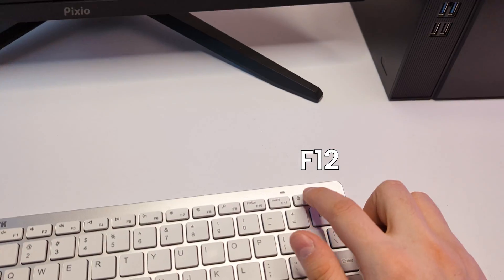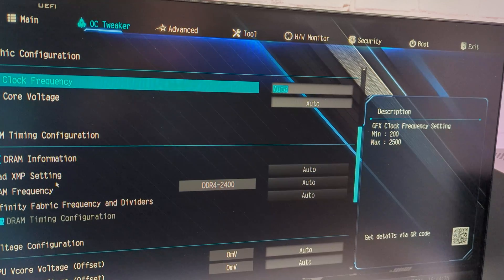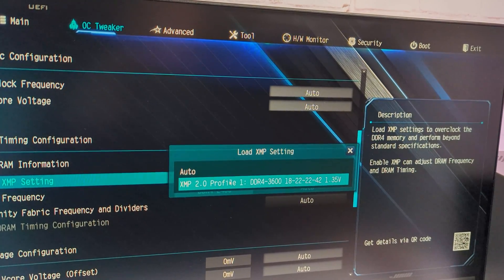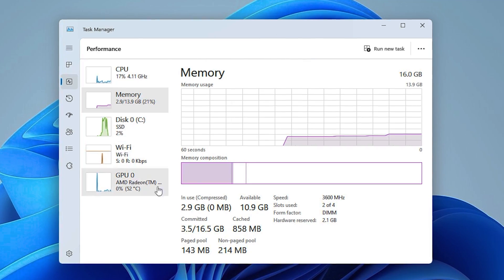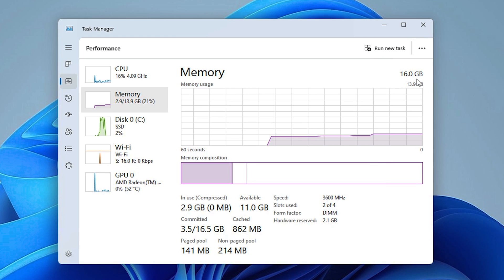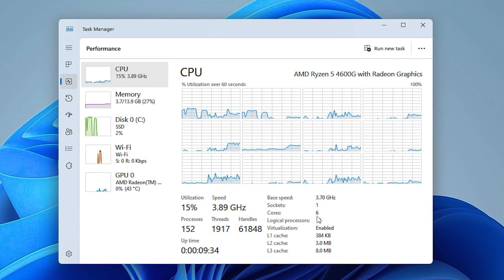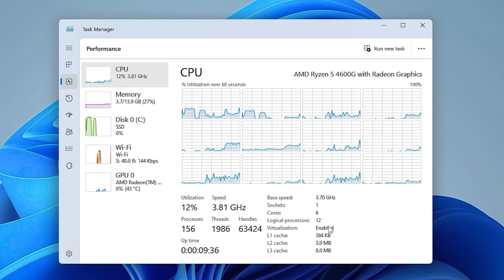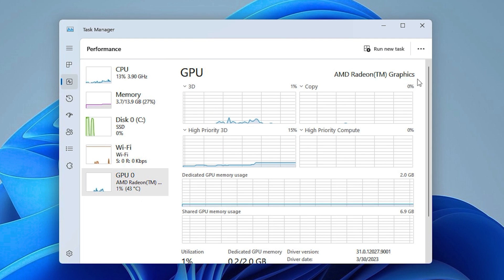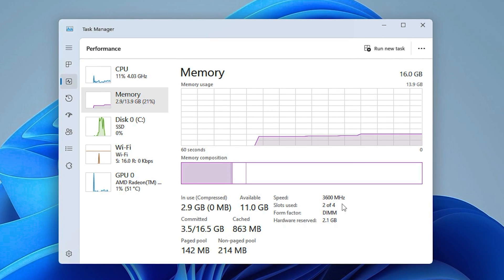To do that, just power on the PC and keep pressing Delete to enter BIOS. From there, go to OC Tweaker, scroll down to XMP setting and set it to XMP 2.0 profile. Then save and exit — the PC will restart and your RAM should be working at the correct speed, 3600MHz in my case. In task manager we have a 6-core 12-thread CPU with 4.2GHz max clock, 8MB of L3 cache and Vega 7 graphics, 16GB of RAM at 3600MHz frequency, and a 500GB SSD.